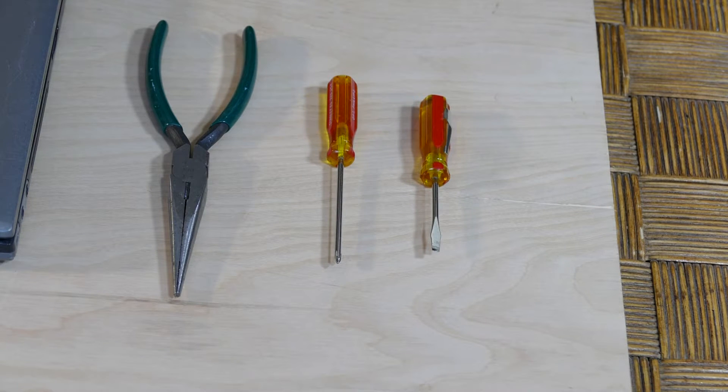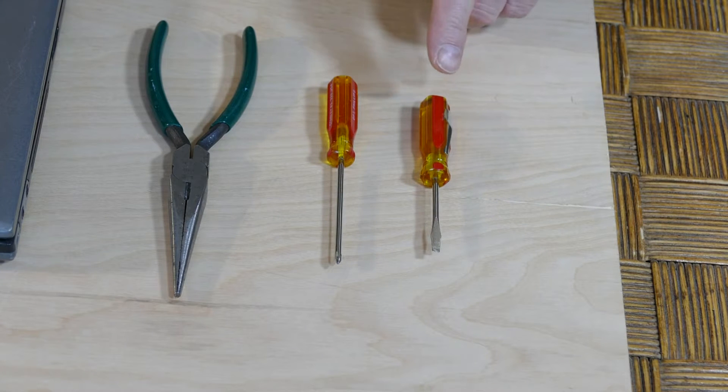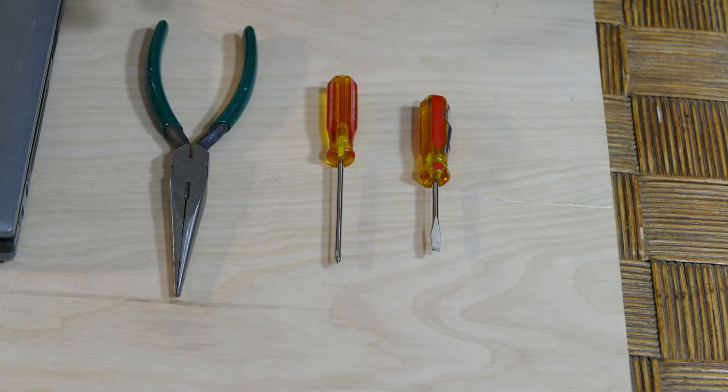Here's what we need for this job: a small Phillips head screwdriver, a small slot head screwdriver, and a long nose needle nose plier for removing the hard drive.